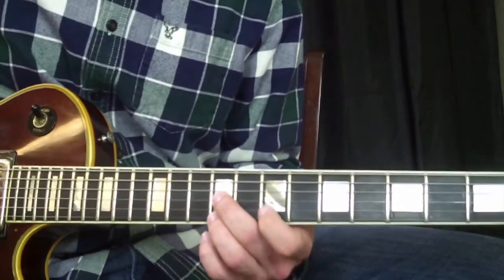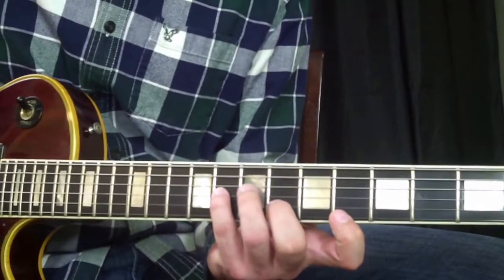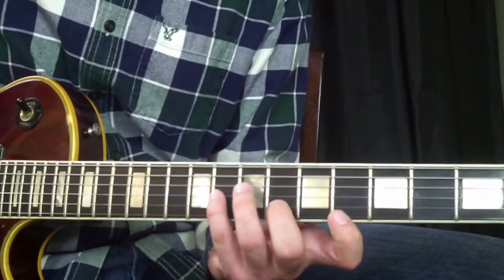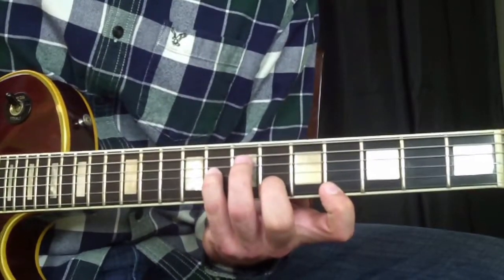Moving them up chromatically. Then playing this sixth chord — my index finger at the fourth fret, my middle finger at the sixth fret, and my pinky finger at the eighth fret. I'm going to slide it up a half step.